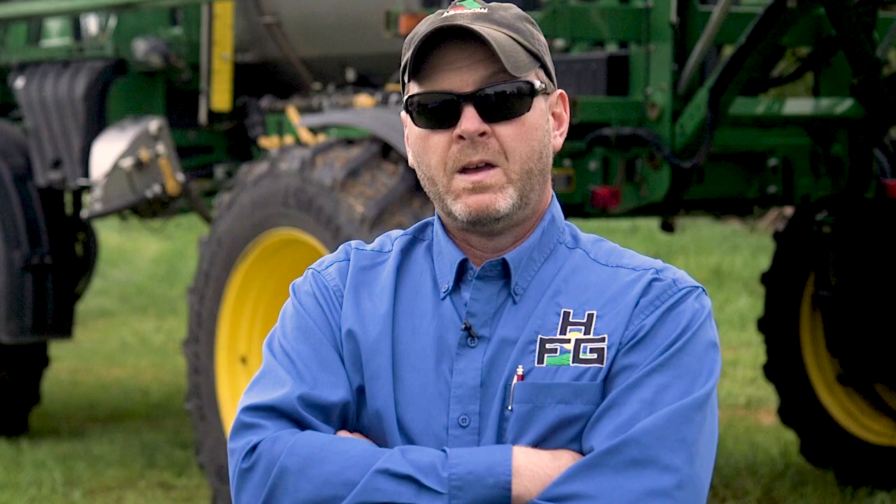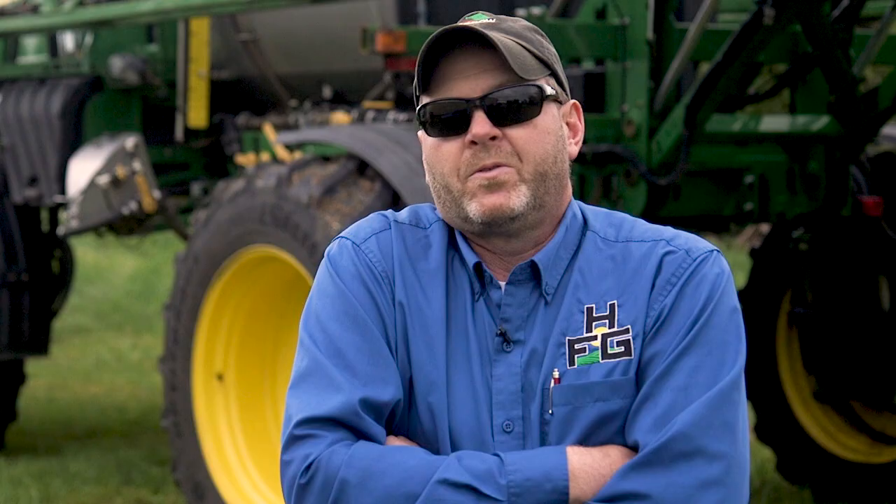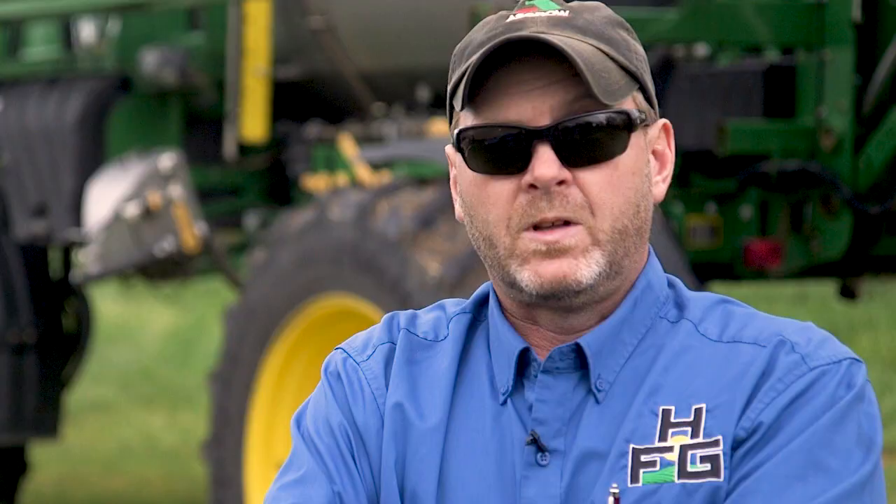I've done early post spraying with LSWs. I ran over two, three trifoliate soybeans, two-leaf corn, and you could not tell I was out there after I left. When everybody else was sitting dormant because it was too wet to spray or the ground wasn't ready, Mark Beeson was running circles around them. Climbing the side hills, it just stays planted. It does not dog track on you — you just drive straight up and down these hills.